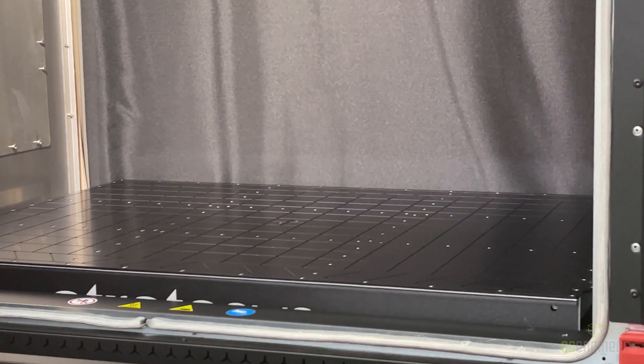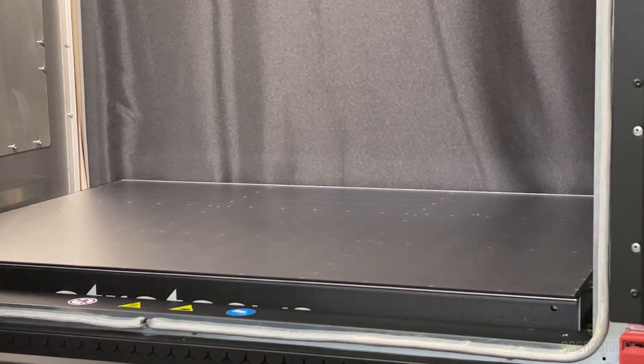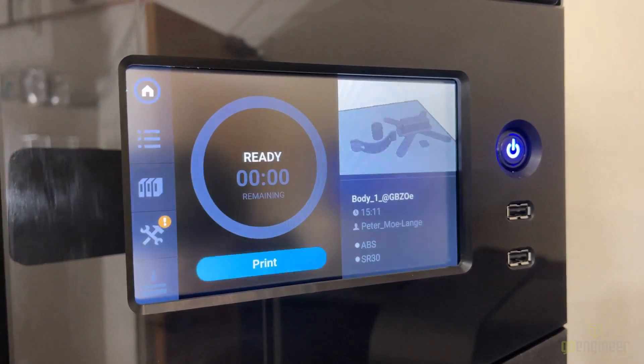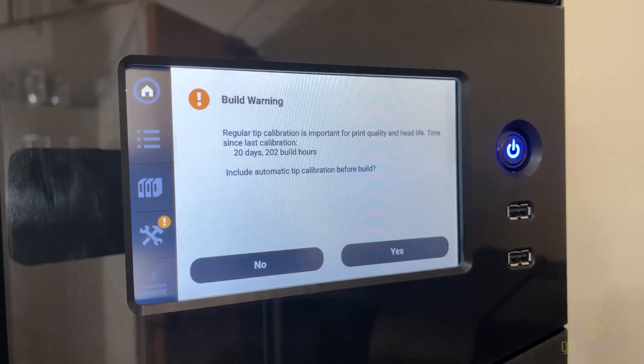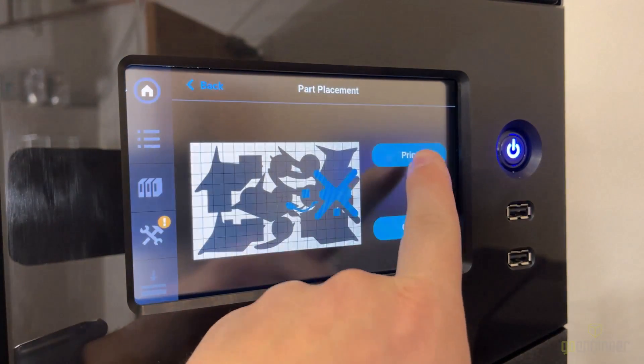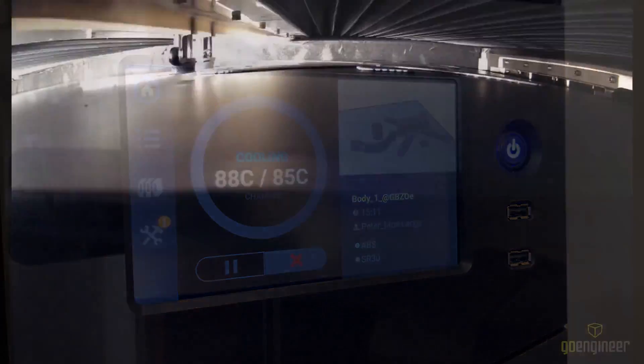Over at the Stratasys F770 we're going to be loading a build sheet. With this complete we're going to apply a vacuum to it and close the door up. We're going to start a print and place it on the right-hand side of the printer. Here we have a time-lapse for you to watch — please enjoy.